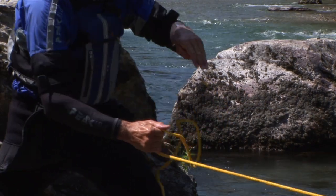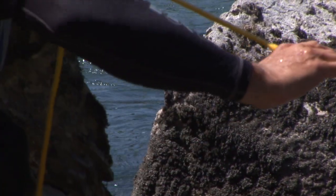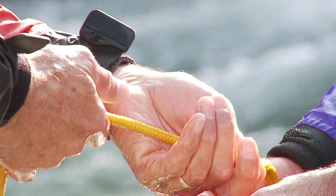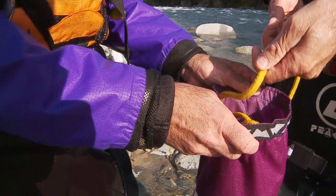To facilitate the rescue, the line may be half wound around the hands. After the rescue, the line is put back into the bag by simply letting it slide inside.